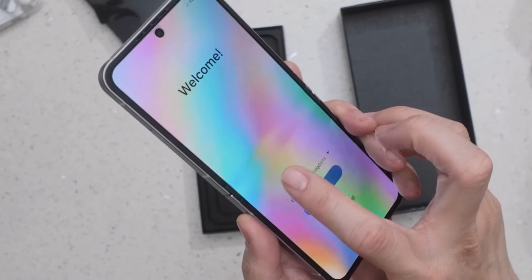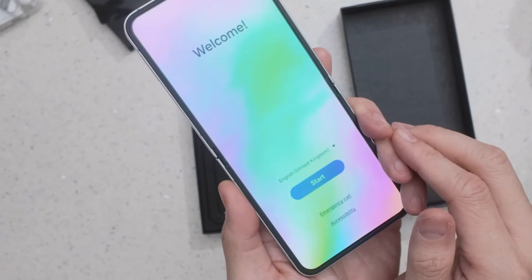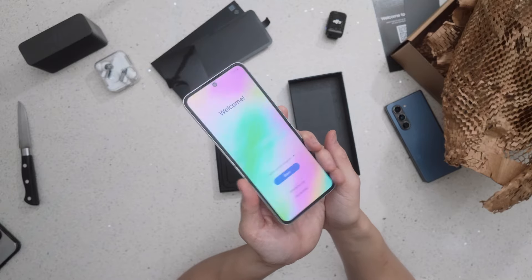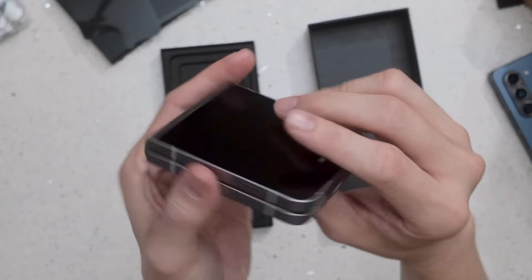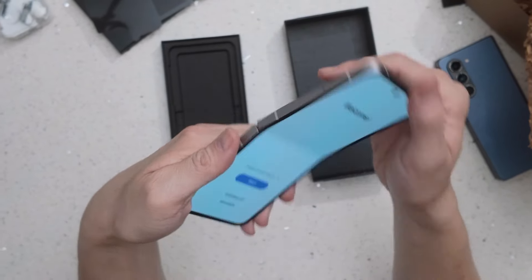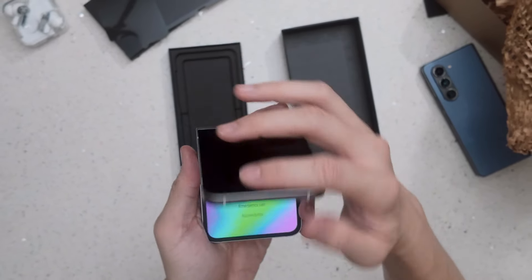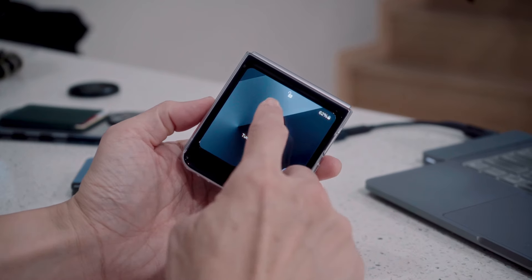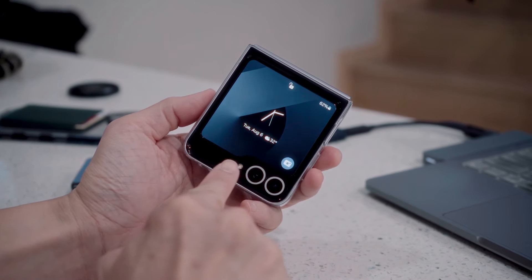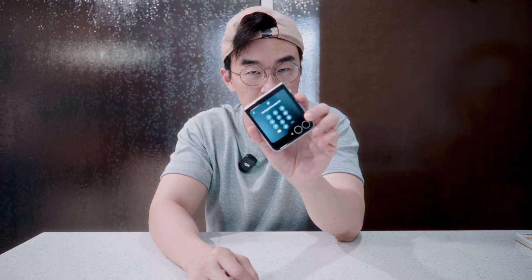After folding it a couple of times, the crease is way more obvious right now, but still a lot better than the Z Flip 5. The data has been transferred from the Fold 5 to the Flip 6, and I've also put on the screen protector on the front and the Samsung clear case — the phone looks pretty sick.